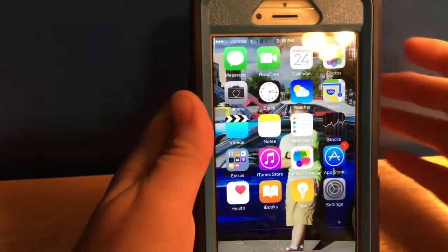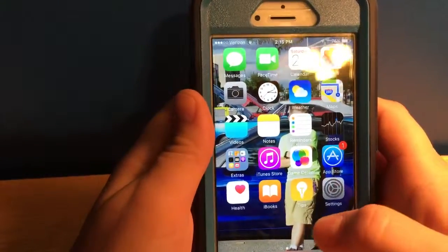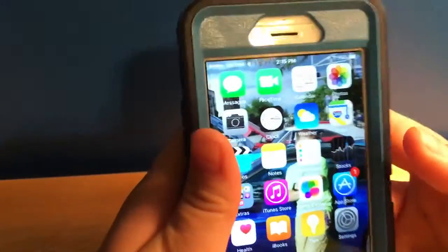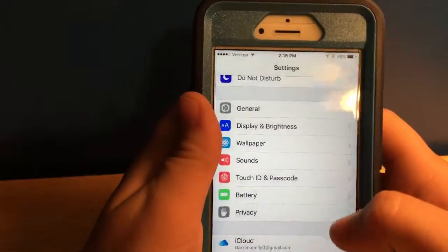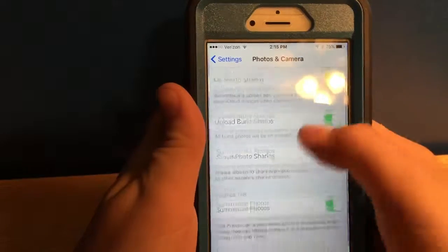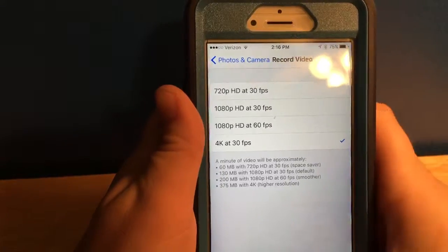Third, Apple has put 4K video recording on. If you can see, the camera has popped out a lot more than the 6. To turn the 4K video on, you go to Settings, then Photos and Camera, and then it says Record Video — you just turn it on to 4K video.